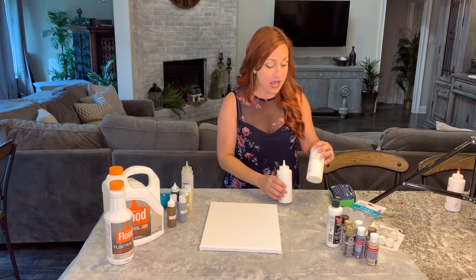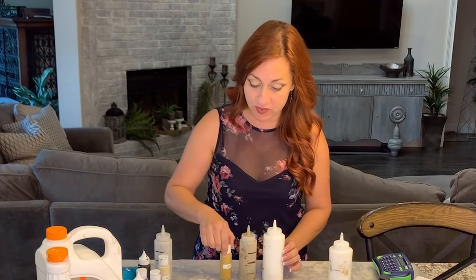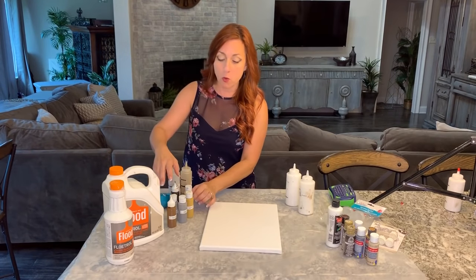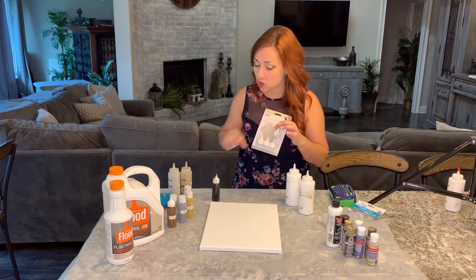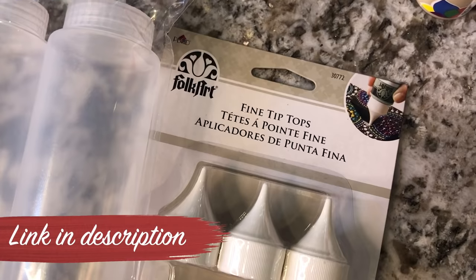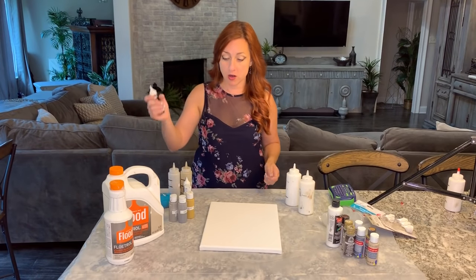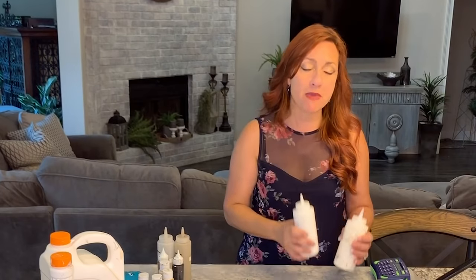I have three different bottle sizes because I use the most of the first color, second most of the second, and the least of these more intense colors. For darker colors like brown and black, I like to use fine tip tops — you just unscrew the existing top and put this on, and it enables you to make a fine line, kind of like you would with a fine-line marker.